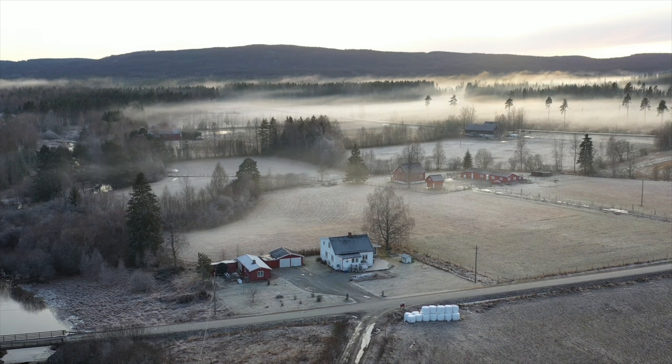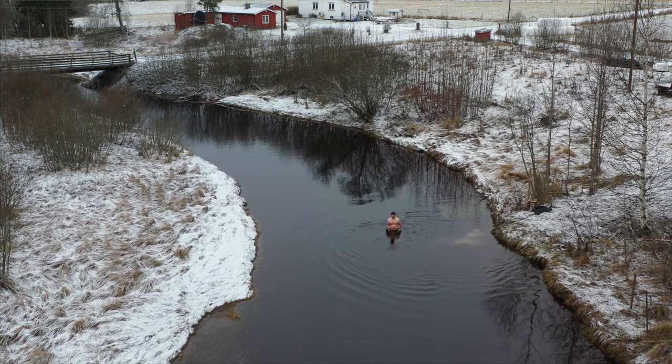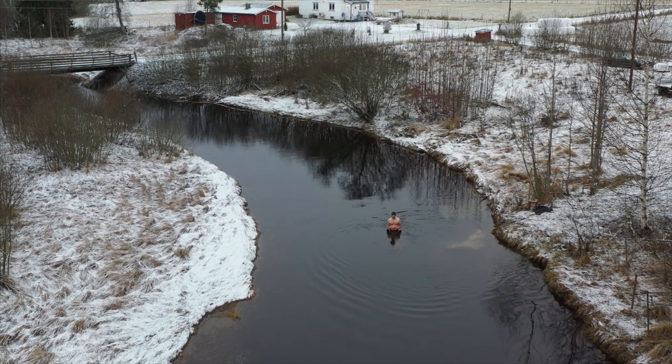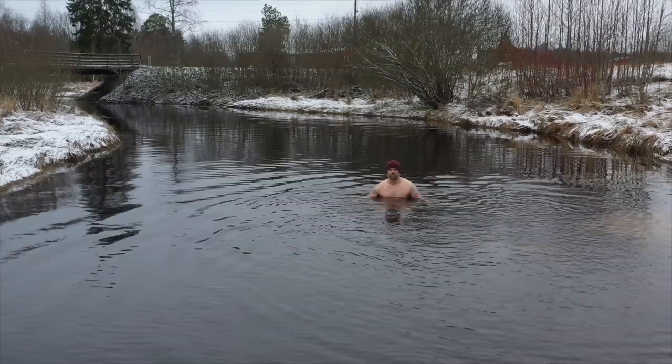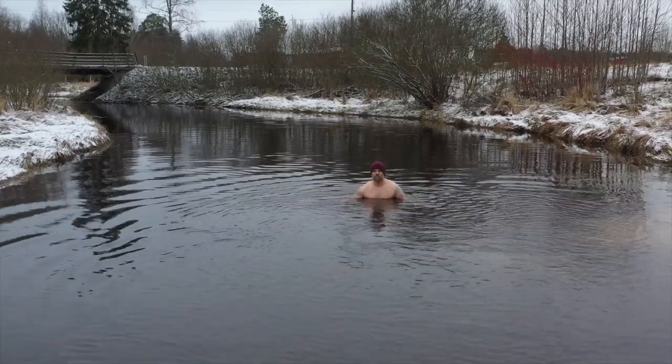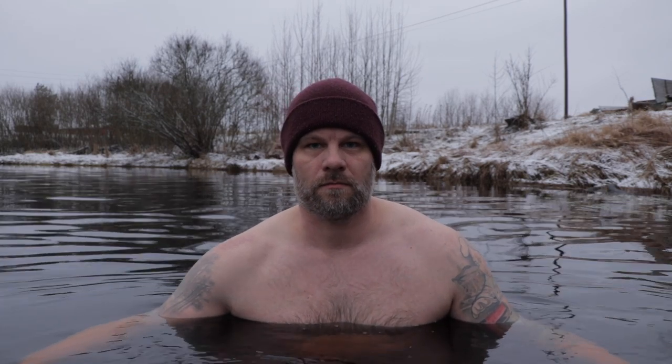When you move to the countryside, it's with the hope of spending more time outside — to get out of the cubicle and into nature. And I believe I'm doing a pretty good job at it so far. Except outdoor bathing in January. That f***ing sucks.